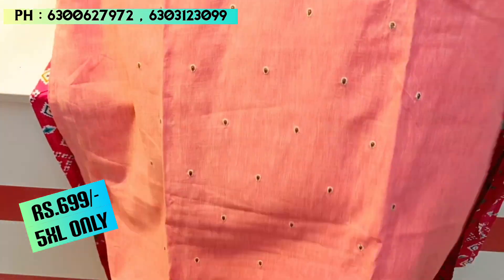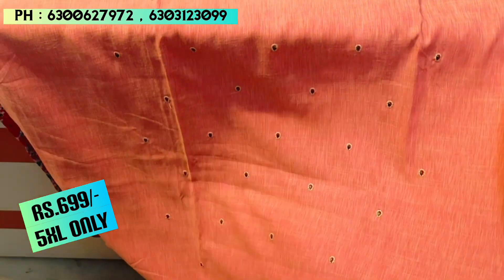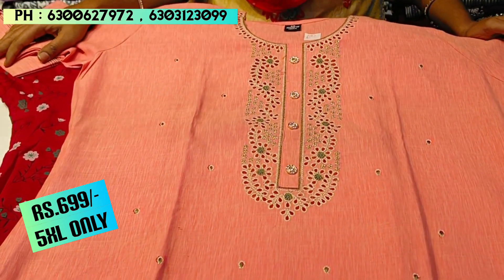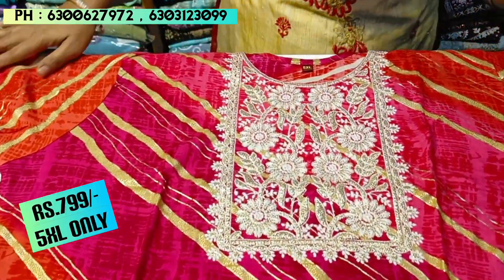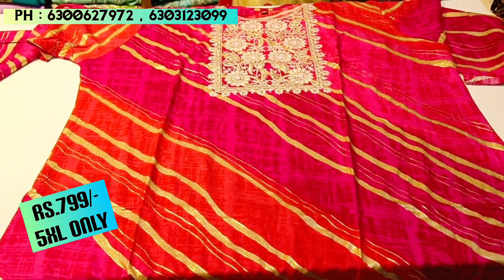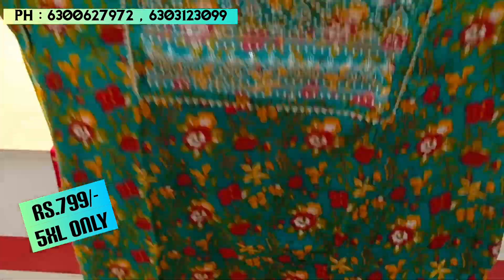Next is a light peach color piece in rayon fabric. It has chest and neck detailing with a small floral motif. It is available in 5XL. These come in 3 color combinations — pink, orange, and peach. It has tie-dye shades and a neck design with three-quarter sleeves and a straight cut. This is in the ₹799 price range, available only up to 5XL.